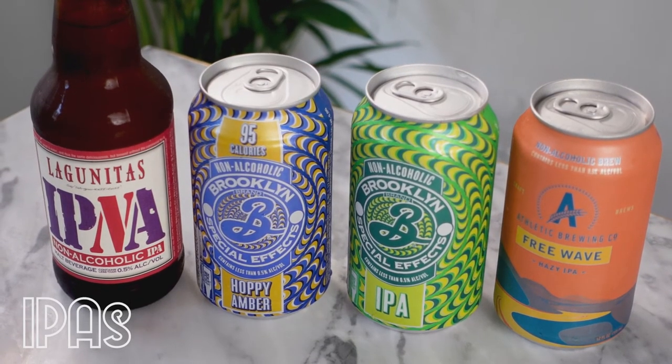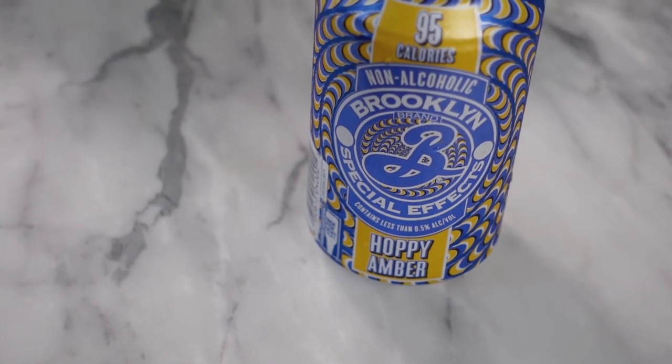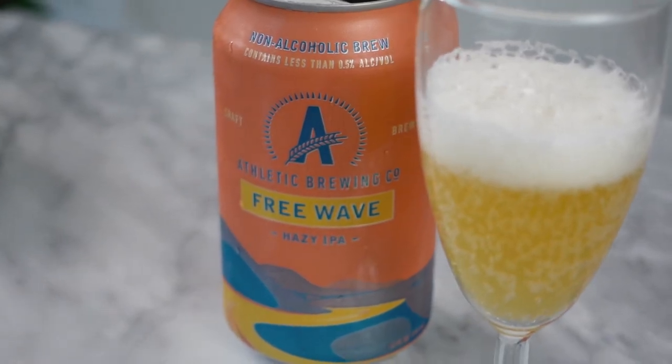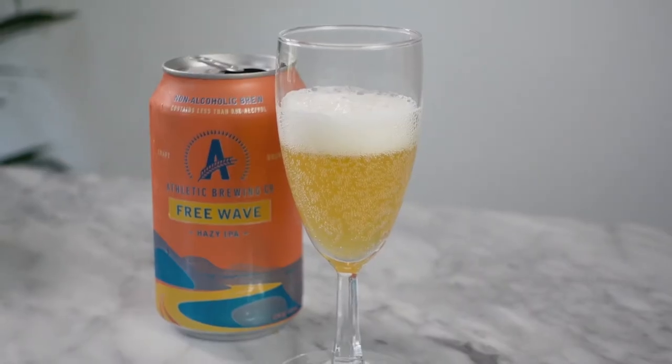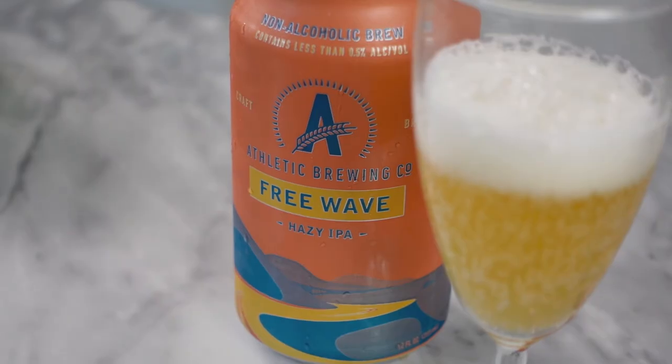This category is IPAs or hoppier style beers. I have an amber in here that isn't quite classified as an IPA but it's still pretty hoppy. I'm going to start with Athletic Brewing Company's Free Wave Hazy IPA. A hazy IPA means it's a little juicier and fruitier — more tropical fruits than your standard resiny IPA. It definitely is very fruity — you get a lot of pineapple and some mango. The hops are very present. It's actually really really tasty — the best Athletic Brewing Company beer I've had so far.